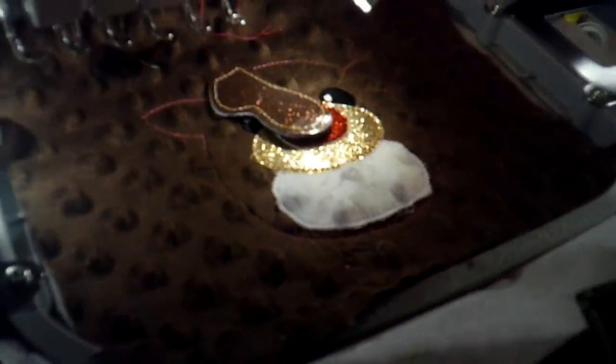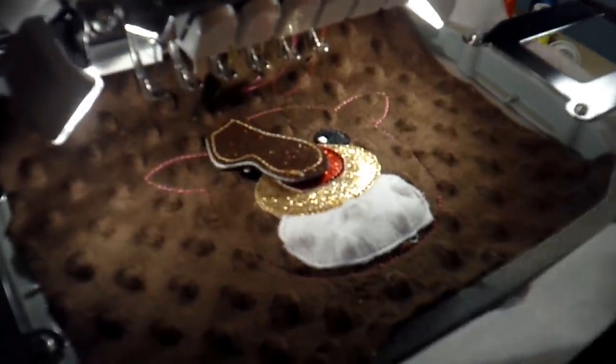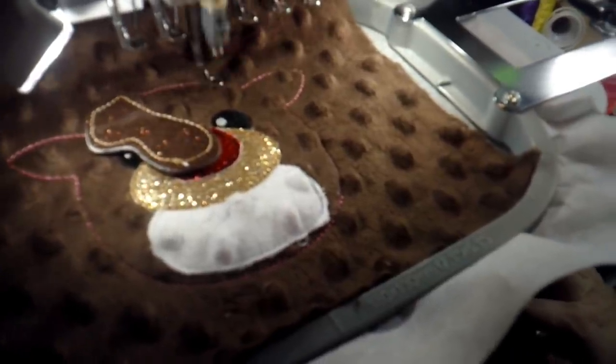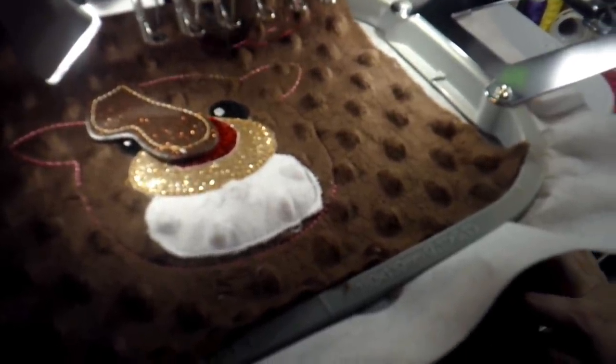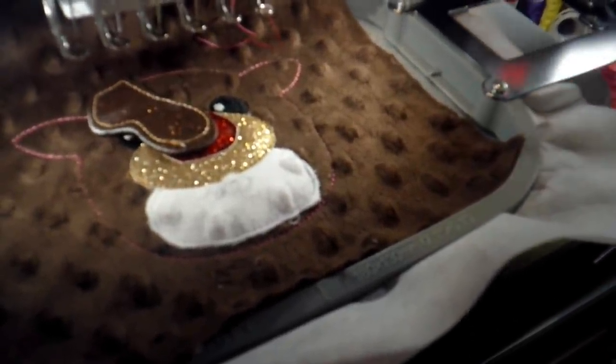We're going to do the same thing on the other ear — I'll use green this time. We're going to place it so you see the back side and lay it right over that green stitch line, then run the tack down stitch.